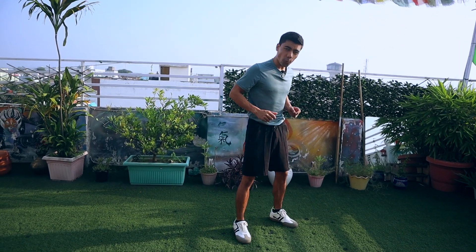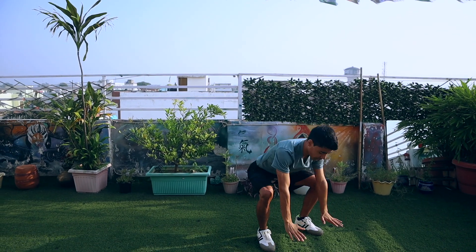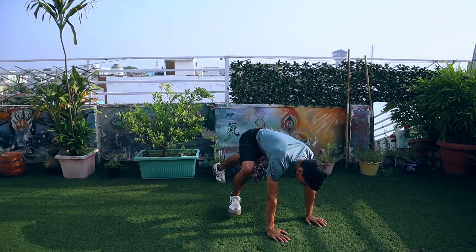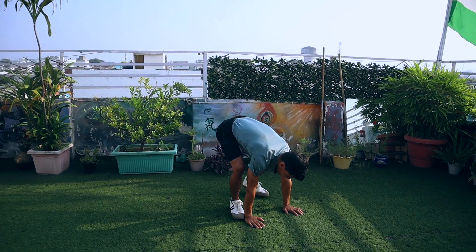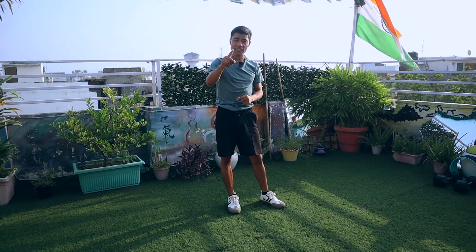For beginners: you stand tall, open your legs shoulder-width apart, raise your hands up, go down, touch the ground, take both legs back, then step both legs forward and stand up with hands up. That is the beginner variation of the burpee.